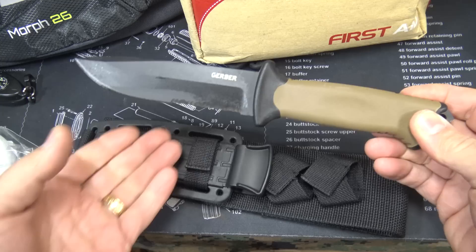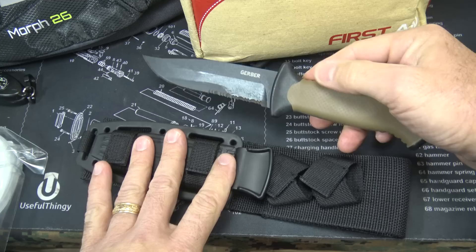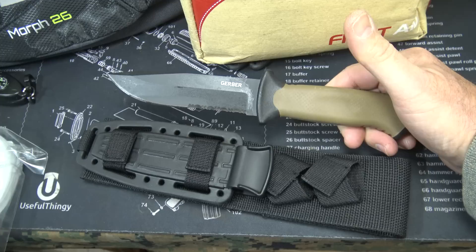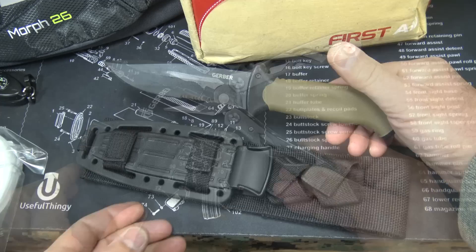A good knife is a very important tool for survival — in fact it is the number one tool for survival. This is one of the Gerber Prodigies. It was a little more expensive than most, about $47, and it came with a really good sheath. This is a good quality knife in anybody's book. Not only is it good for a lot of tasks that need a knife, but it can also be used as a self-defense option. An excellent no-brainer — I'll probably do a separate review on this knife.